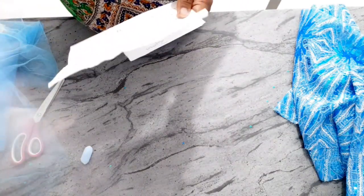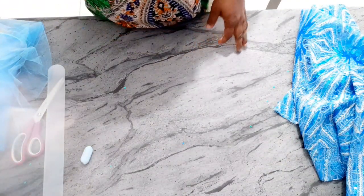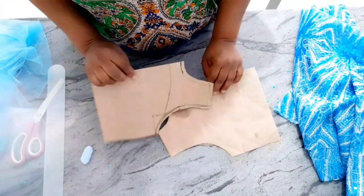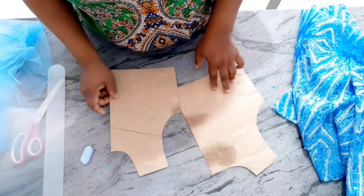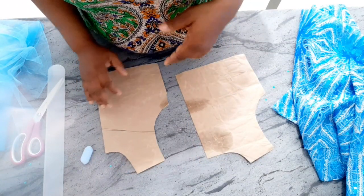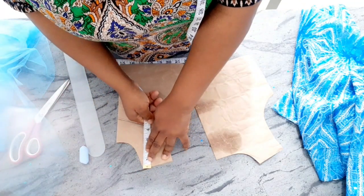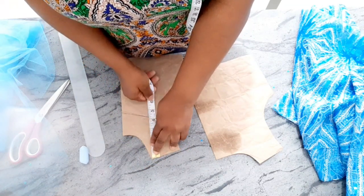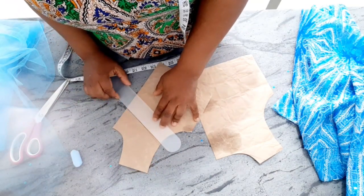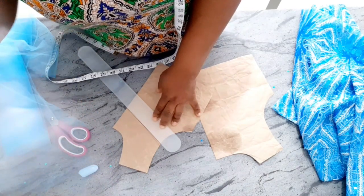I already drafted my pattern. I have a video on how to draft a basic bodice pattern for kids — that's the first video on my channel. You can check it out, or I'll put it in the description box. This is the front bodice and the back bodice. Because I'm adding a yoke to the upper part, I came down 4 and a half inches from the shoulder point and then slanted it. You don't want it too deep — that was all I did, just the slant.